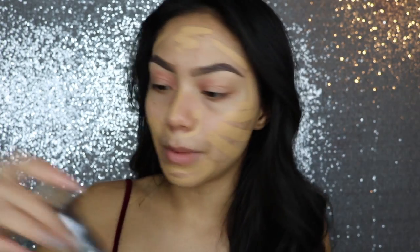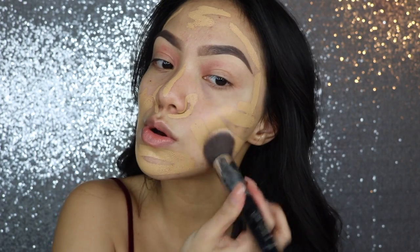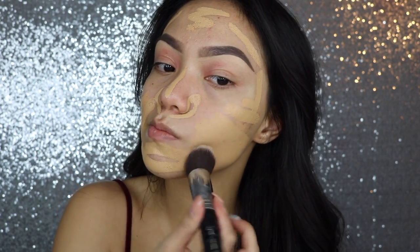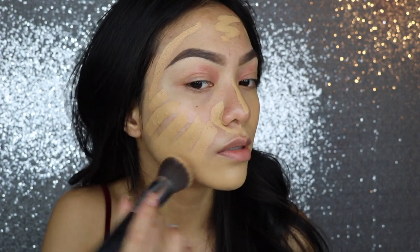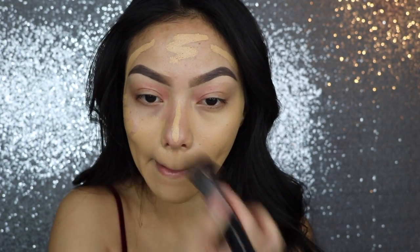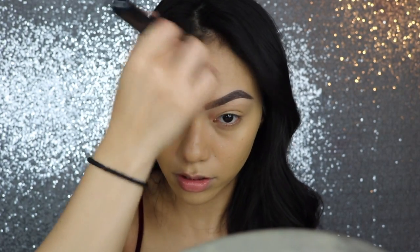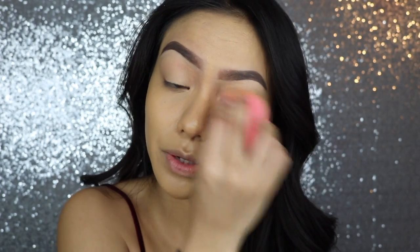Now for foundation, I'm going to be using my Hourglass Stick Foundation again. This is in Sand, and I'm going to be using my Sigma F80 Flat Kabuki Brush to blend this in. It's totally full coverage — it covered everything. Yeah, I really love this foundation, you guys.